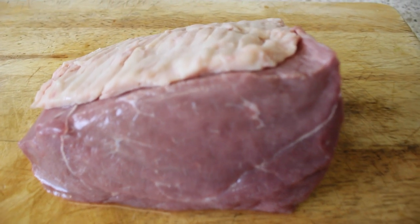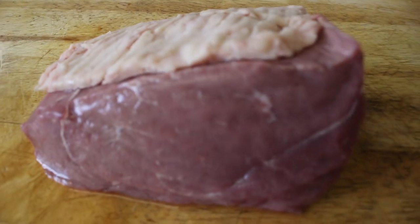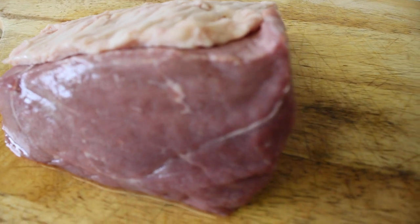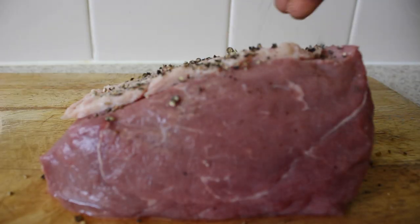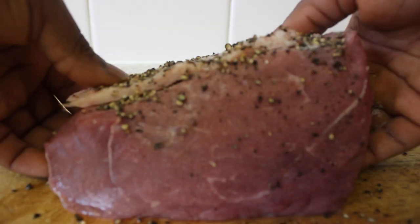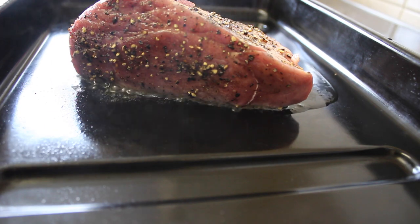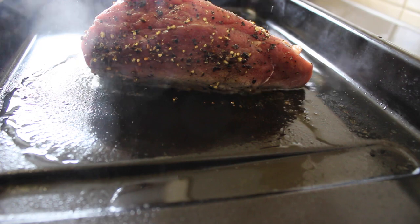As you can see there's a chunk of fat on top and that will come to use later. We're going to season it with pepper and salt on both sides. I put a roasting tray on the cooker just to brown the beef on both sides.